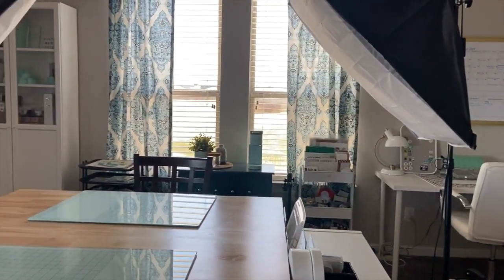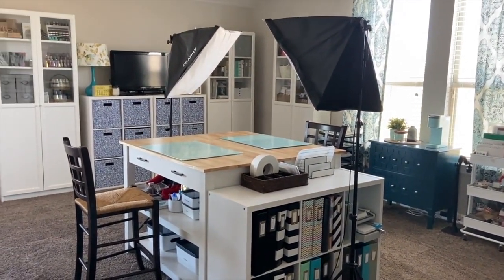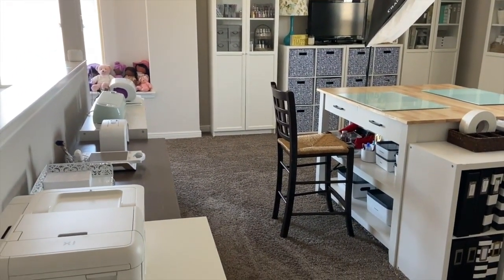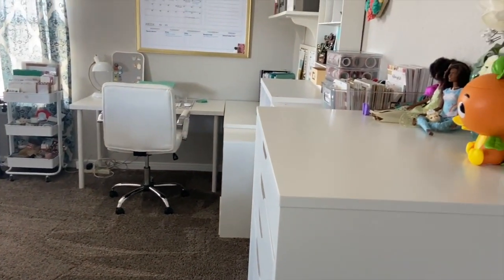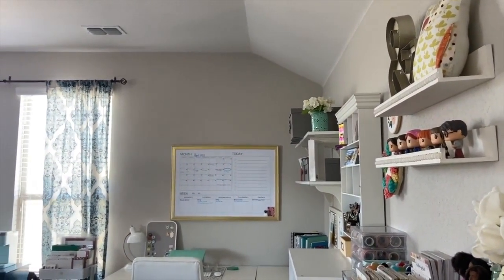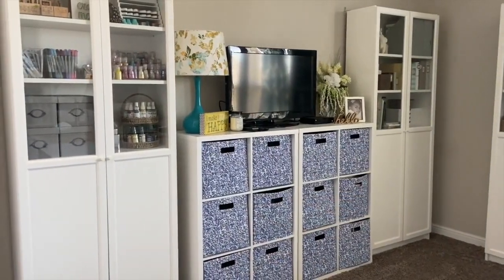This space is set up to support my work and hobby. It's a bonus space on the second story of my home, above our garage. I wasn't originally going to use it for crafting, but as the business grew, my spouse encouraged me to take it up. There's a lot I'd like to do with this space, but it is functional, and I'm working toward achieving more closed storage.